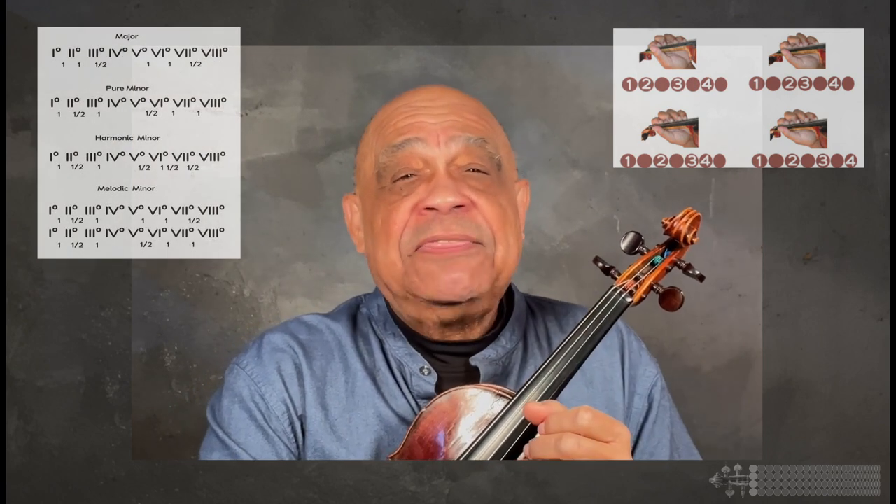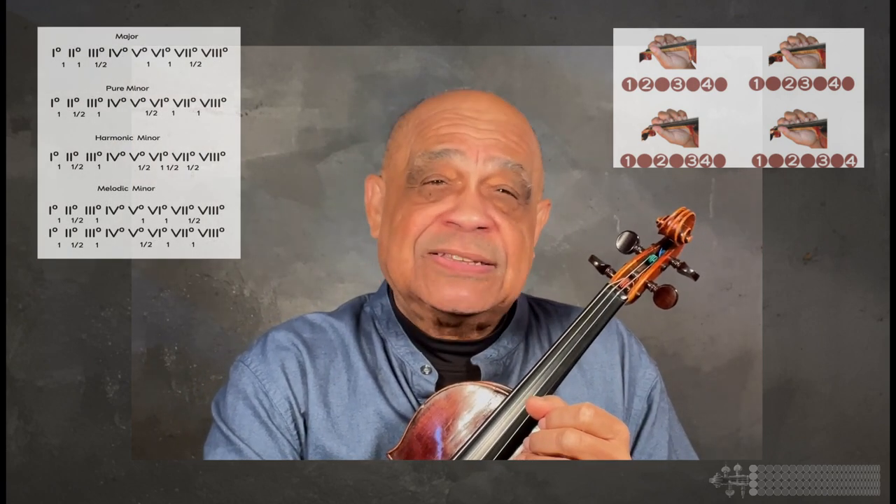I would use this observation as a way to show the different patterns one could make with those fingers, and then I would show them the correlation between those finger patterns and patterns that can reflect those found in the tetrachords used in scales.